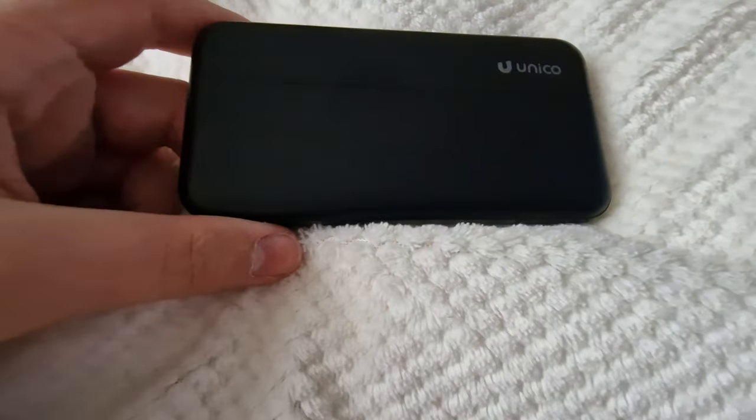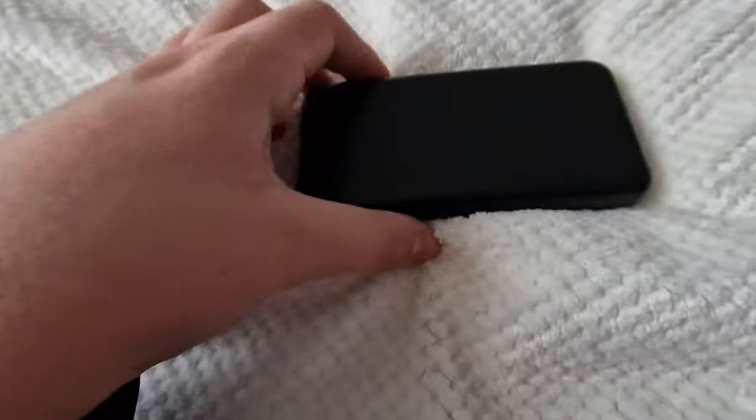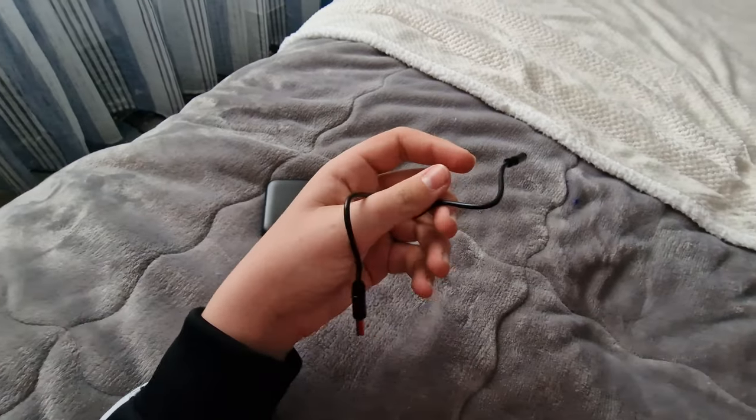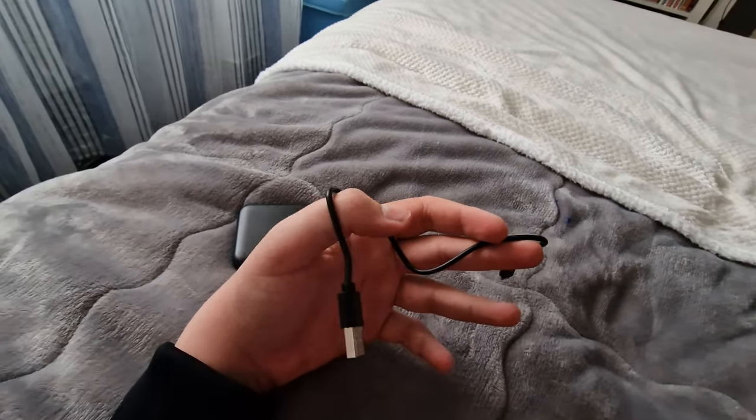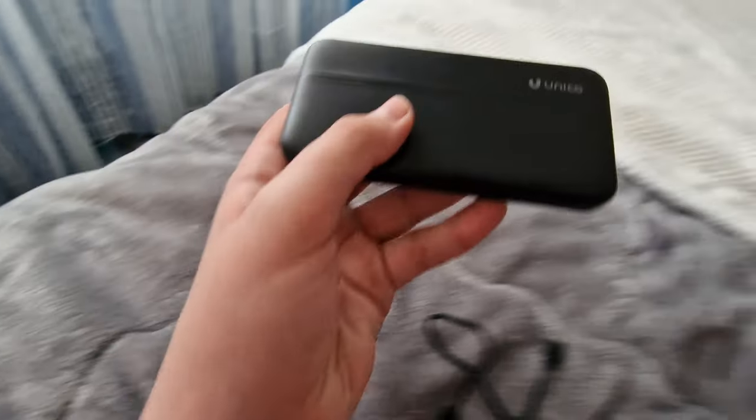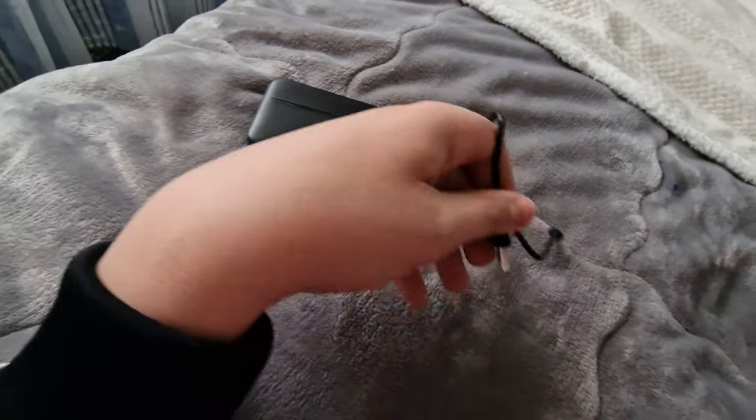Guys, I got a power bank. This is the charger of the power bank. So this is the power bank plus charger.